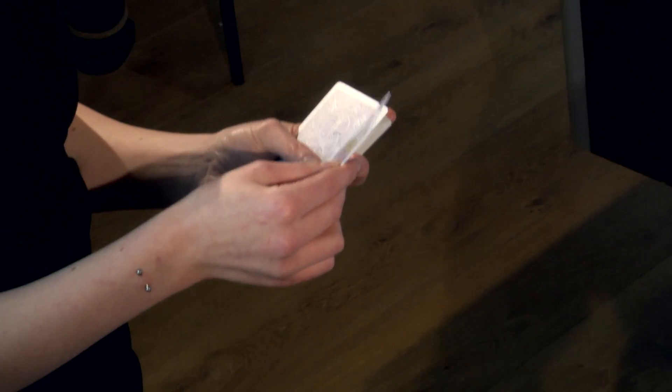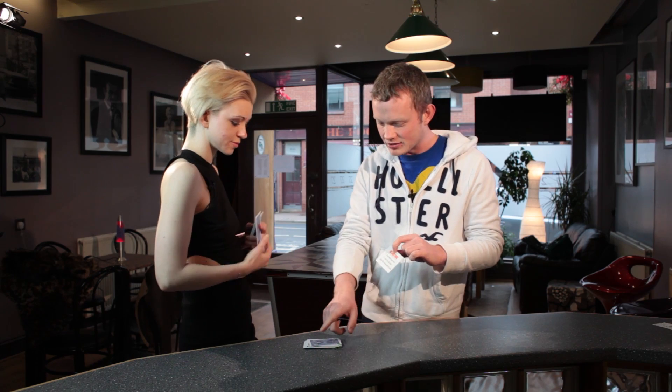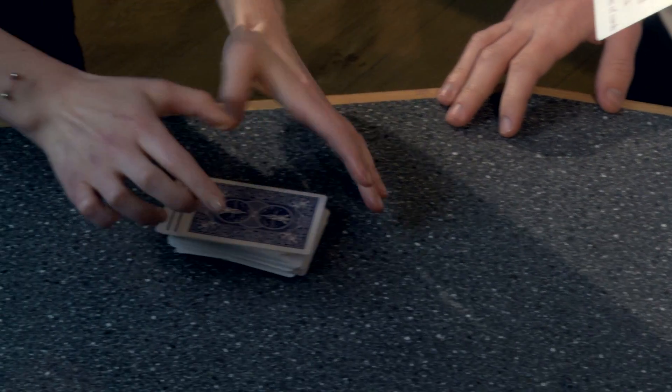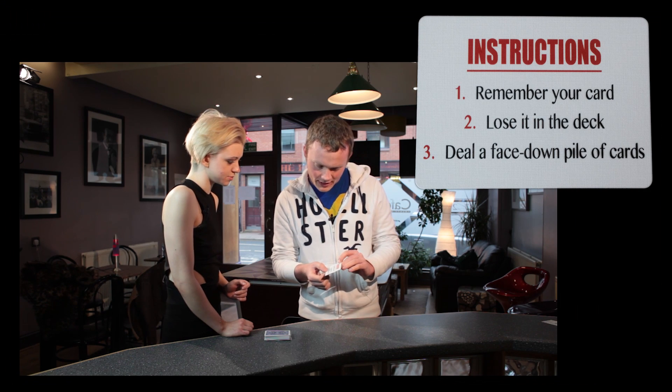Don't show me it. That's it — you can show the camera as well if you like, just so they know. That's perfect. And then number two is lose it in the deck. Do you want to push the card somewhere into that pile there? And in fact, drop the rest of the cards on top just to make sure everything's totally buried. That's perfect. And then we've got instruction number three: deal a face down pile of cards.